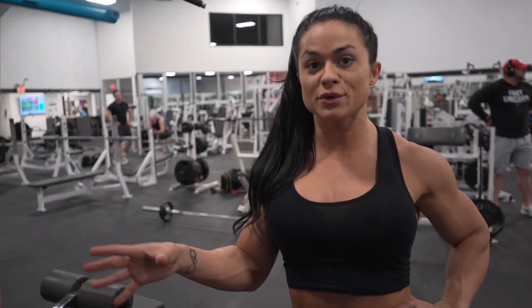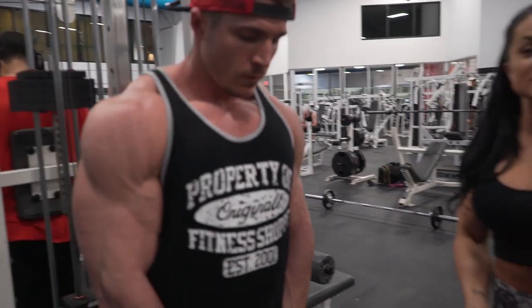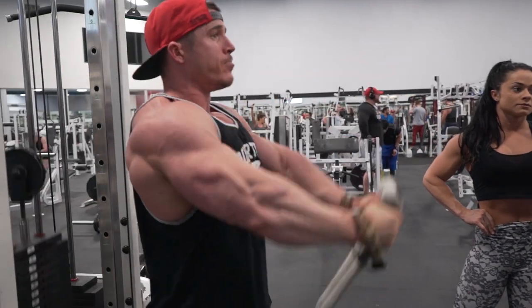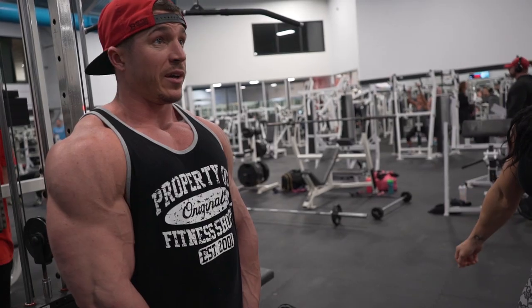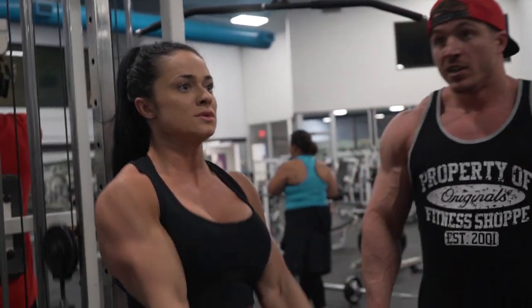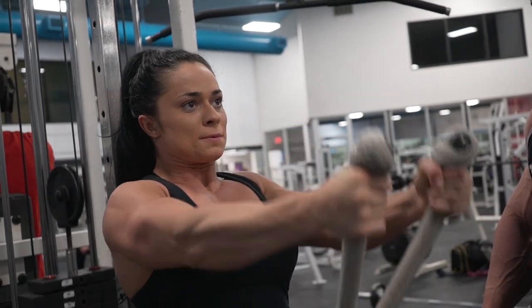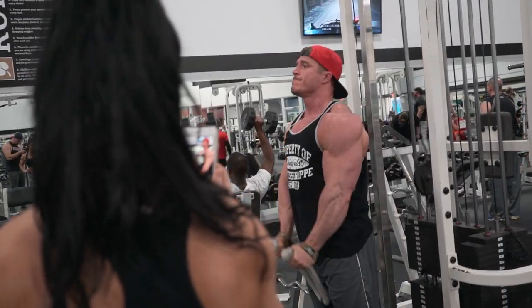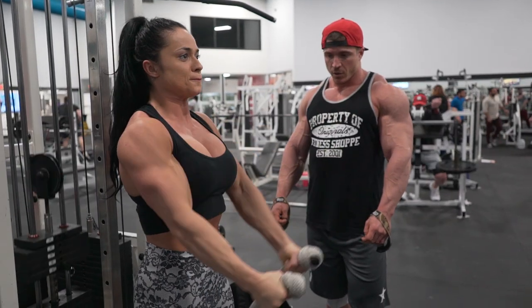So we are doing part two of the super set — front raises and pull-throughs with a rope. You are completely locked out right in front — locked out — try to get a pause at the top to really isolate that front deltoid. If you're not swinging, not swaying, strictly just your deltoids lifting the rope and cable up. Big squeeze — nice and controlled.